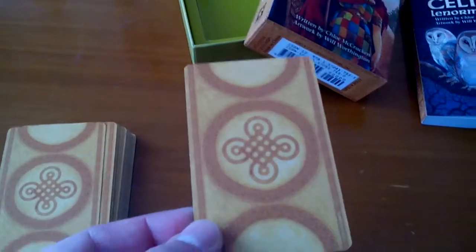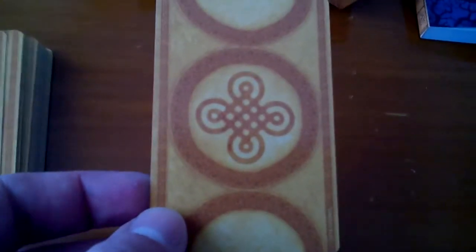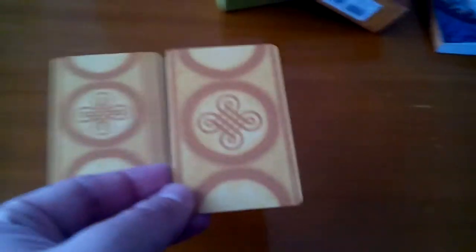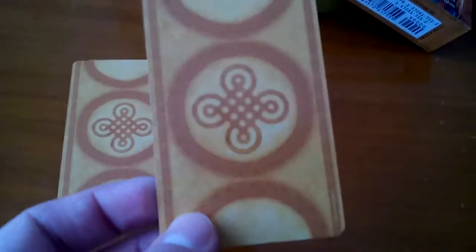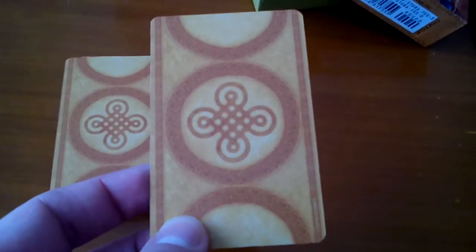And here are the cards. This is the back of the cards — I don't know if you can see the colours properly because the light is a bit funny today. But it is a yellow backing with a Celtic knot, it's really beautifully designed.